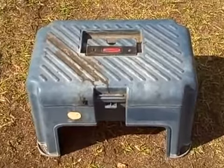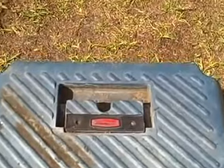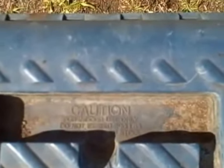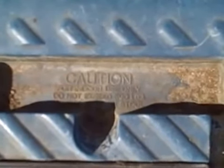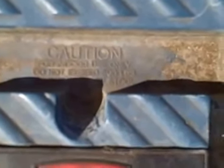Here we have a Rubbermaid Step Stool that is actually designed to do several things, but what I really want you to take a look at is the fine printing. It says: caution, for indoor use only. Do not exceed 300 pounds. Do not jump on step stool.